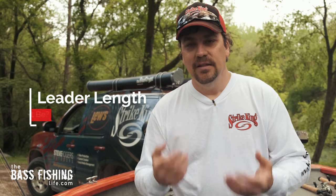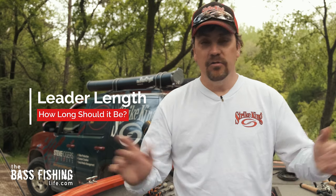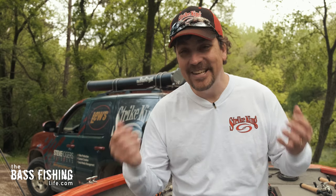One thing I'm asked all the time at seminars, via email, in comments, and in YouTube videos is about leader length. If you ask a hundred anglers what they recommend, you may get 75 to 80 different answers. So I'll give you my opinion on leader length — there are two ways to look at it.